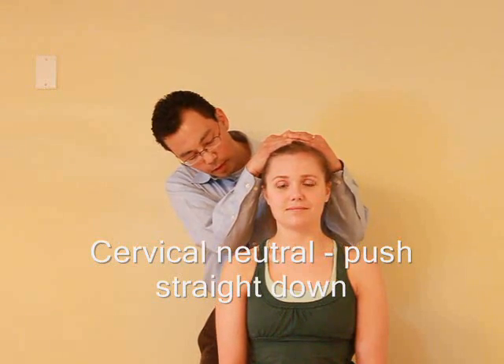So for this test I am going to stand right here and I am just going to push down on top of your head, okay? So looking straight ahead. So if I push down, any pain there? Nope.